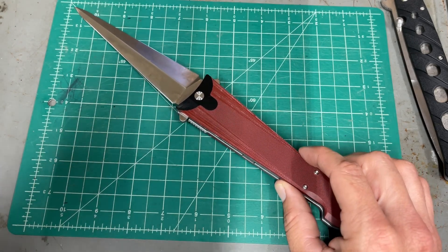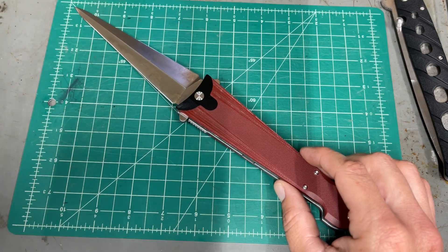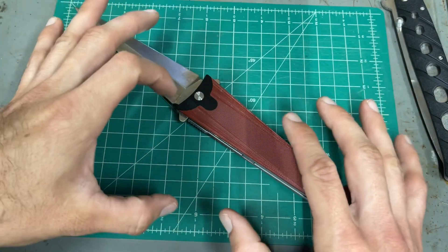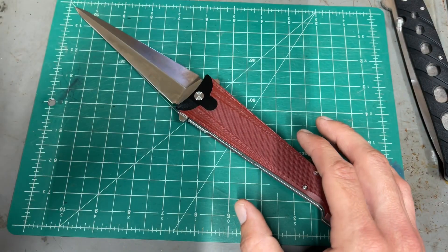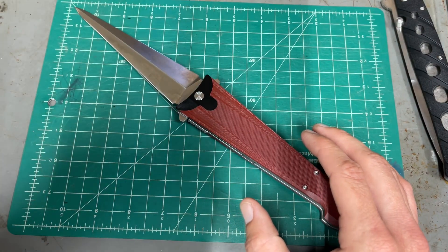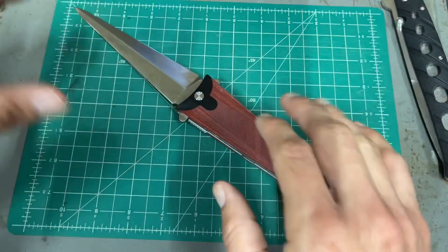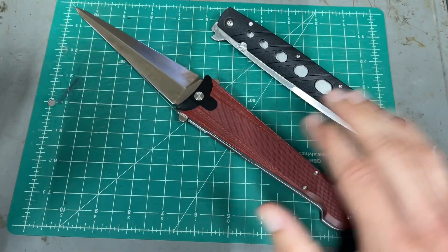The only problem I have with this knife is a mental thing — I'm just used to having something that's way overbuilt. Even though this is completely enough, I would still want a little bit more. But given that, I would still choose this over the Ti Lite, personally.